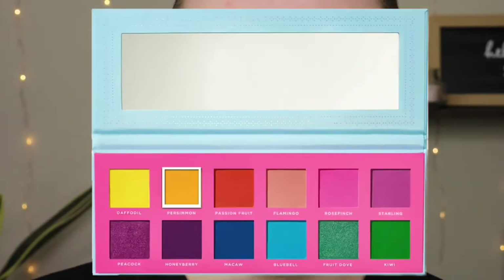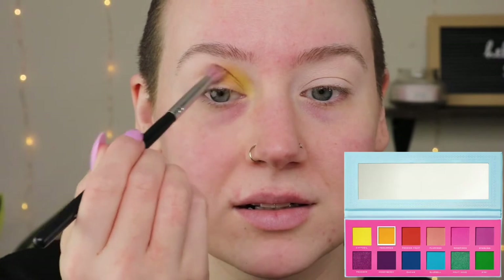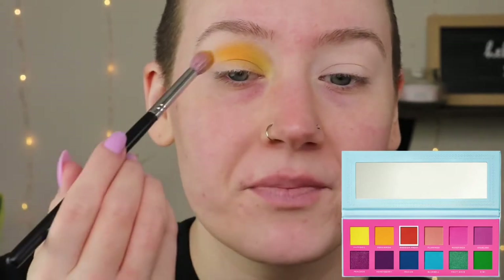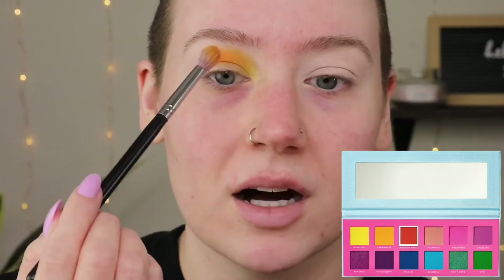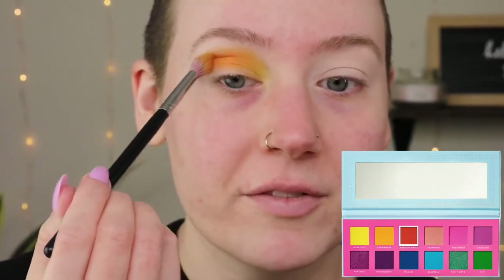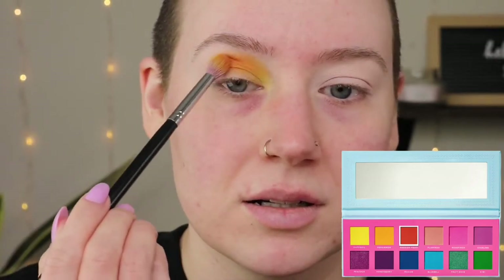Next, to blend into that shade I'm gonna go in with Persimmon — it's the orange shade. I'm going over the yellow just a little bit but also keeping it in the middle; this is just gonna blend them together. I'm gonna tap into Passion Fruit just a little bit — yeah, that's definitely adding more orange. I'm going very softly, not applying a lot of pressure, depositing the color but also blending as I go because I don't want these colors to be harsh. Going for more of a watercolor effect, and it's okay if it goes all the way out because we're going to put another color there anyway.